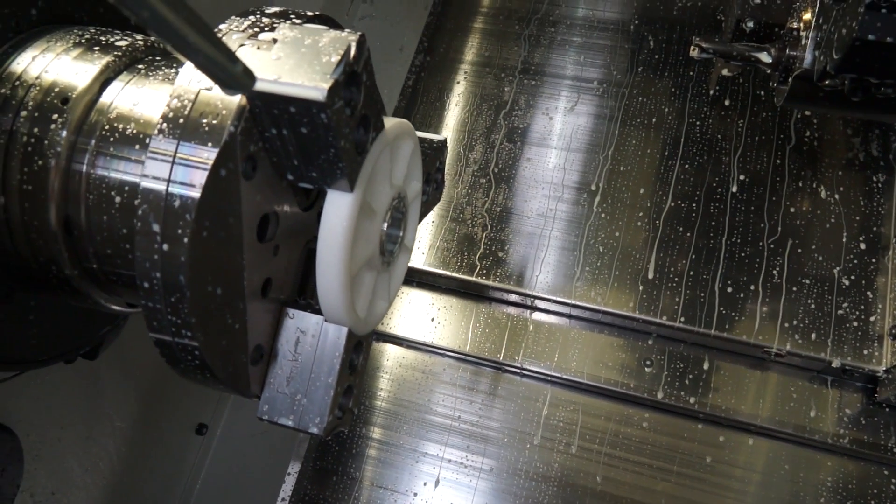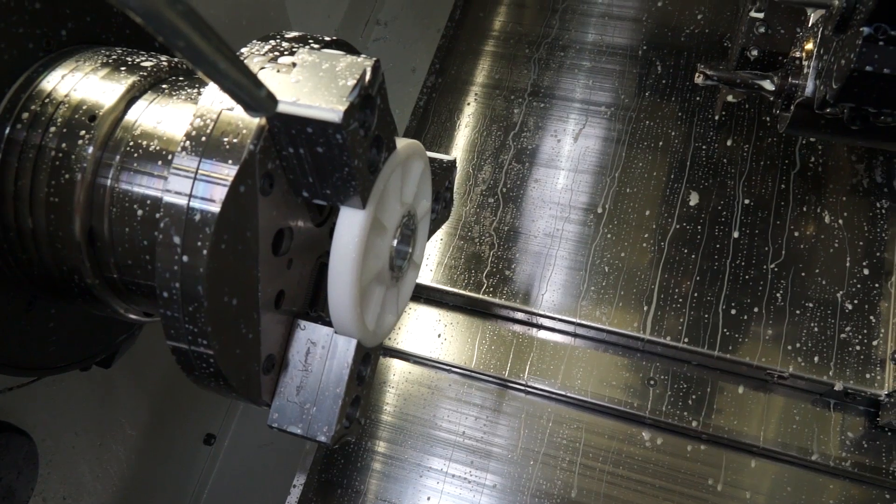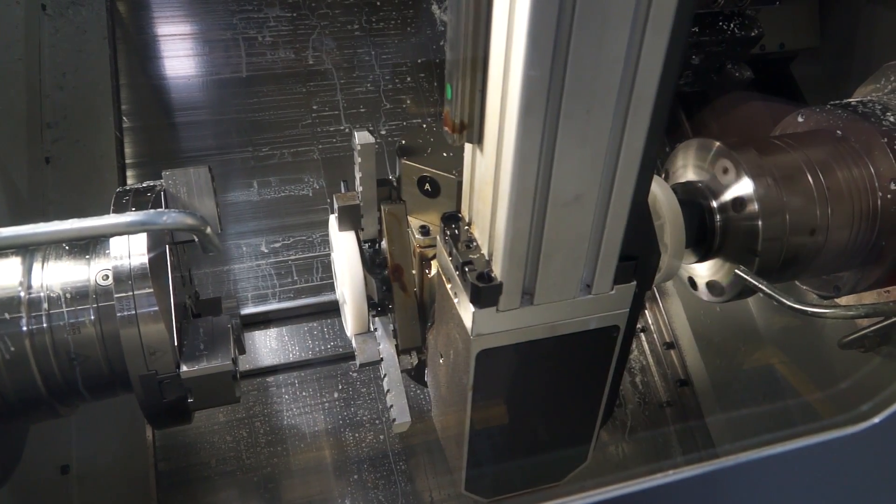So when you say interchangeability — I know you've got a sub-spindle lathe here behind us, a turning centre — does that mean you can have a collet chuck on the front and a mandrel on the back and then swap them over? Yes, that's correct. And how long would it take to do that? A hundred minutes. Really? That quick.